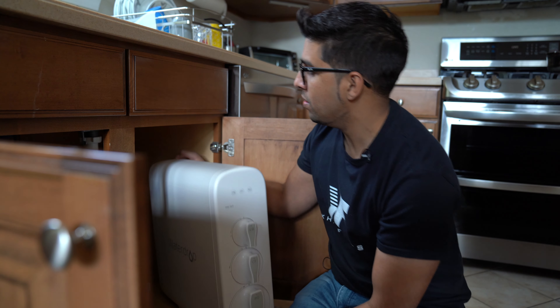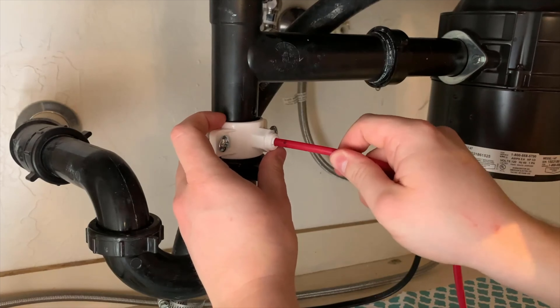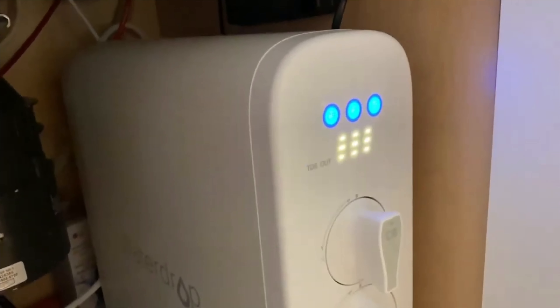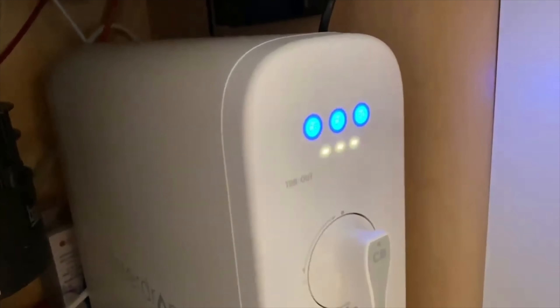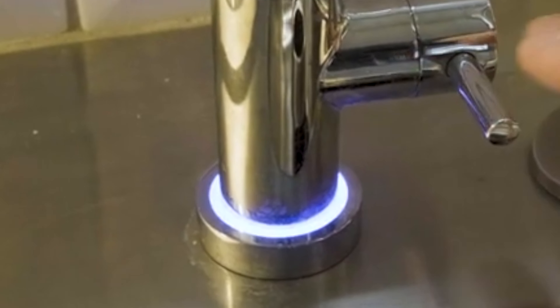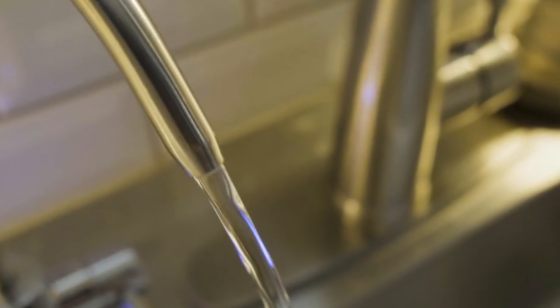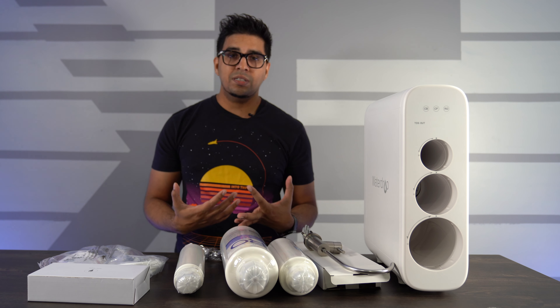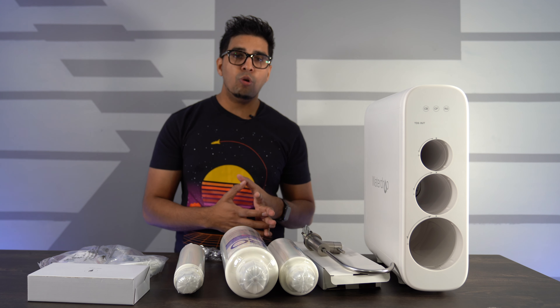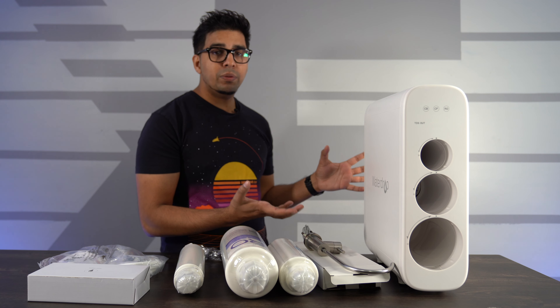The Water Drop unit fits under any sink. You set it up, install the piping, plug it in, and you can go ahead and use it. On the filtration display it will show exactly what's happening, and on the top it showcases the three different filters that are locked in and loaded. The LED ring will indicate that it's safe to drink. It has a smart RO system — based on the color of the ring, it determines whether the filter needs to be changed. Blue means you're good, yellow means it needs to be replaced soon, and red means it needs to be replaced now. Overall, it's a really interesting setup, and the uniqueness is that you can have nice, clean water anywhere with a simple setup like this.